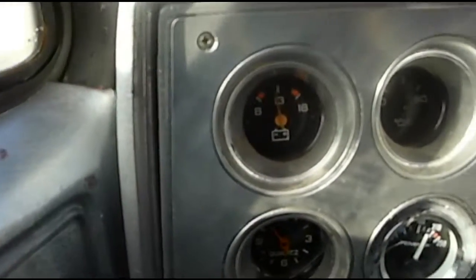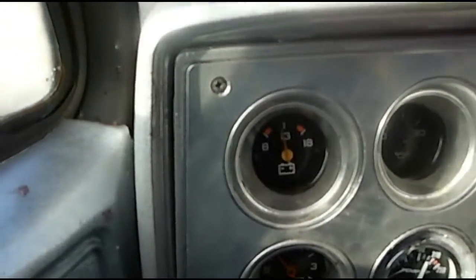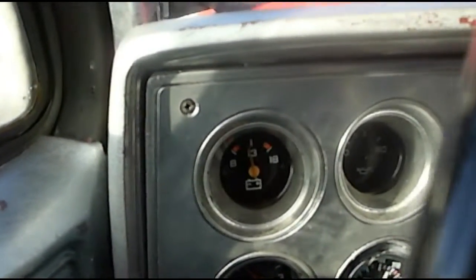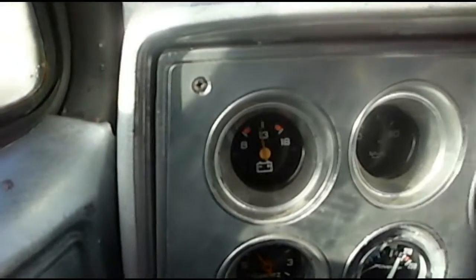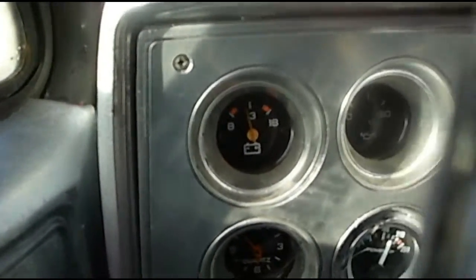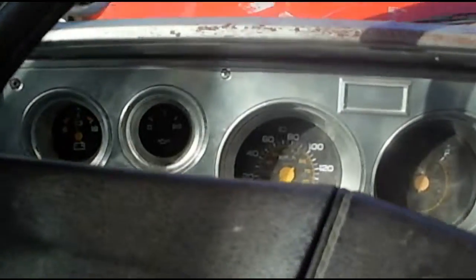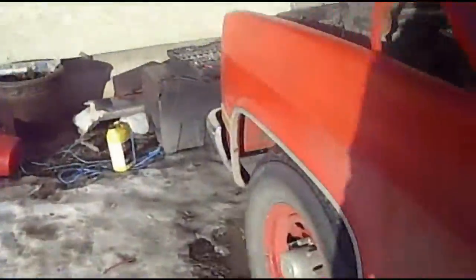The voltmeter is reading about 12-ish volts. I'm going to go start the truck — most times you would see the voltmeter or the battery meter climb to 14, 14 and a half. It doesn't turn the fans on and voltage will drop, not much but a little. To test this, you need a wrench or ratchet with a socket. With the vehicle running, go over to your battery.